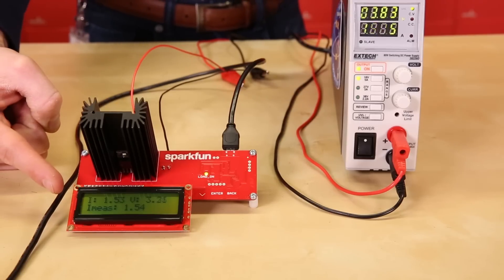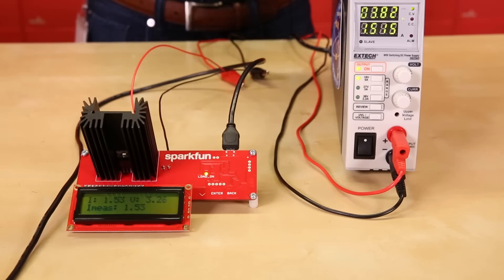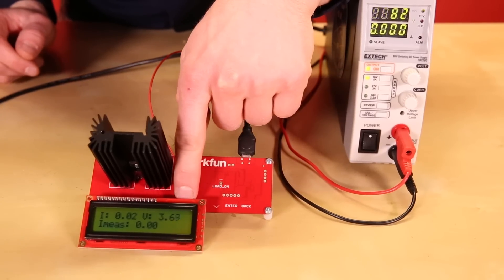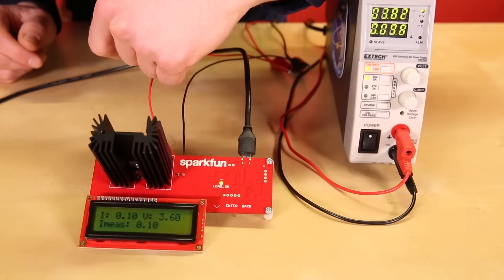I've added the optional LCD, plugged my power supply into the screw terminals, and attached a micro USB cable from the board to my computer. I can use the up and down buttons to change the current limit. When I press the enter button, the load turns on. It will attempt to set its resistance to whatever is necessary to allow your set current through.